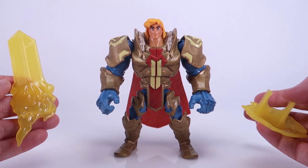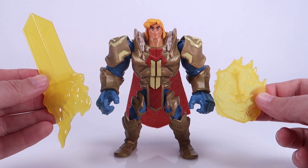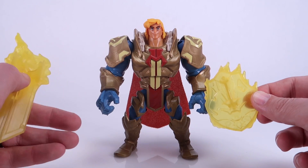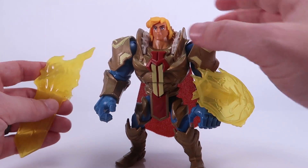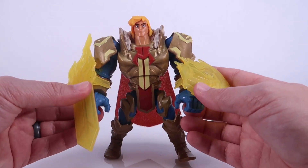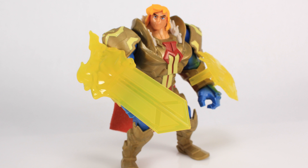He comes with two accessories, and these are both really interesting and unique. He's got a clip-on translucent yellow shield and a clip-on translucent yellow power sword. These are interesting weapon designs — we didn't see them in the show either. They look like energy weapons because you can see kind of a fiery blast coming off of both of them. You can just clip these weapons onto his wrists and they clip on really, really well. So now we've got a power sword clipped onto one arm and a shield on the other — it's really interesting that he's just generating these energy weapons, not something we've really seen from He-Man before.